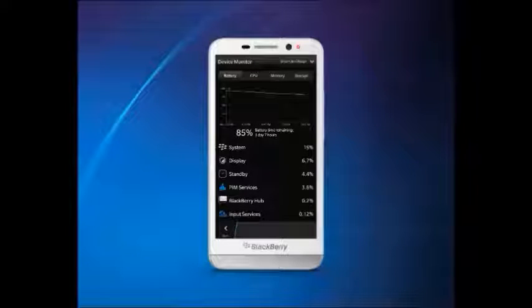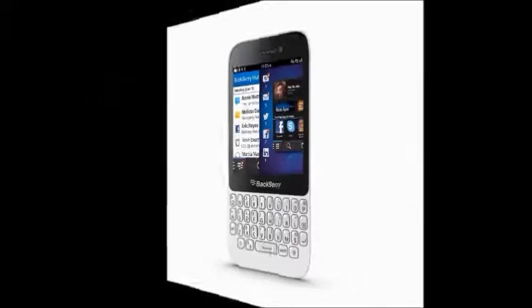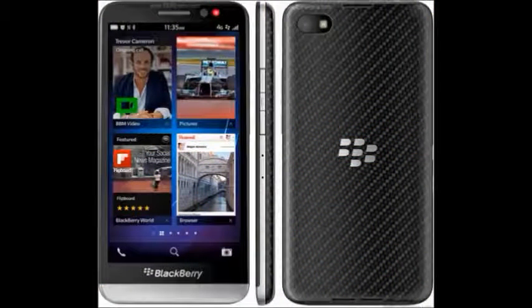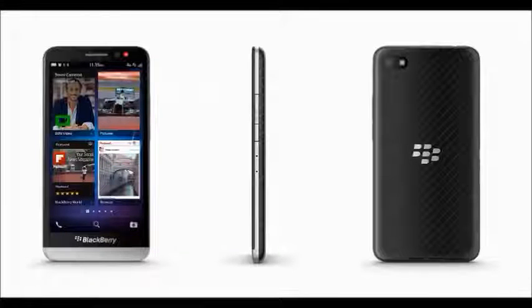The BlackBerry Z30 is a mobile from BlackBerry company. It has a 5-inch Super AMOLED display. It runs on BlackBerry 10.0.2 operating system. It has a 1.7 gigahertz dual-core processor. The internal memory of this BlackBerry Z30 is 16GB.